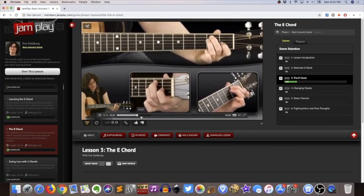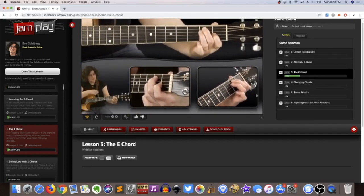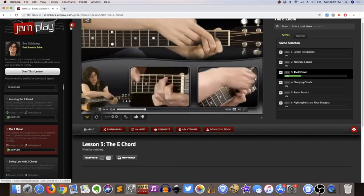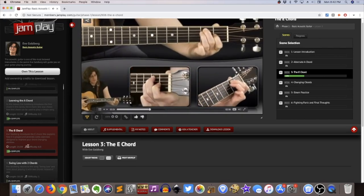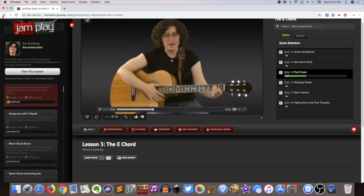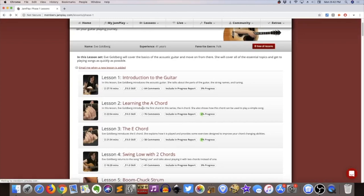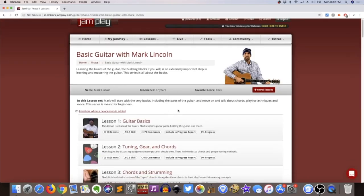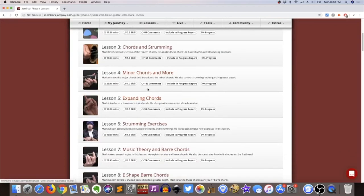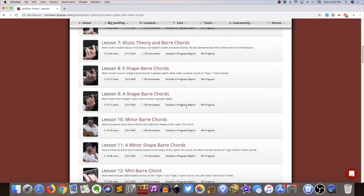I'm not going to play the sound partly because it is paid content and I don't want to give away too much of what they're doing. The idea is you get acquainted with one of these instructors and this becomes your beginner's course. The reason I think this is really handy is that you can sort of decide how you want to get through beginner material. I'd advise just going in and looking at some of these instructors and their lesson series — for example, Mark Lincoln is going to handle it a little differently than Eve Goldberg.